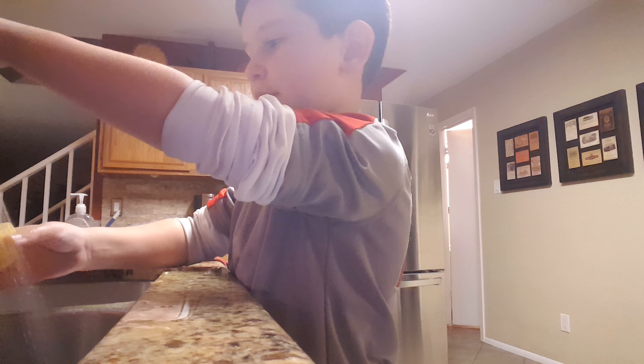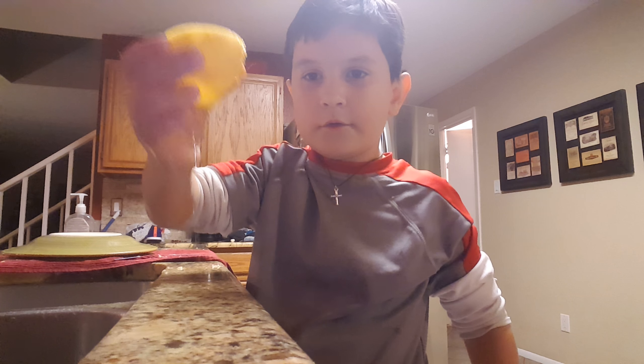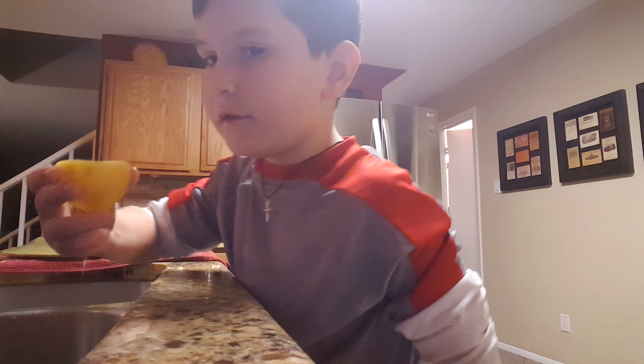Can I get it? Yeah, I can get it. You ready? Alright, I got it. And then look.